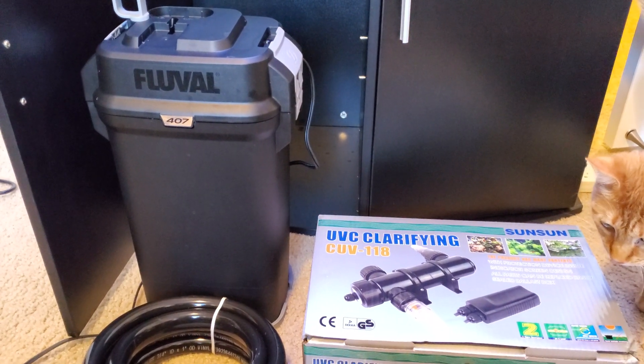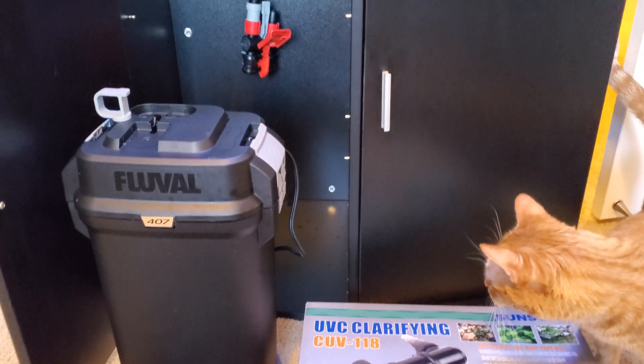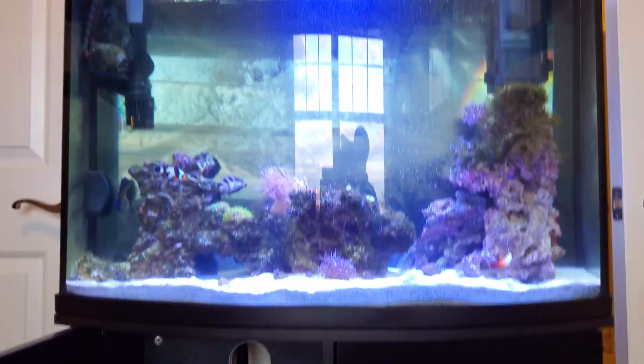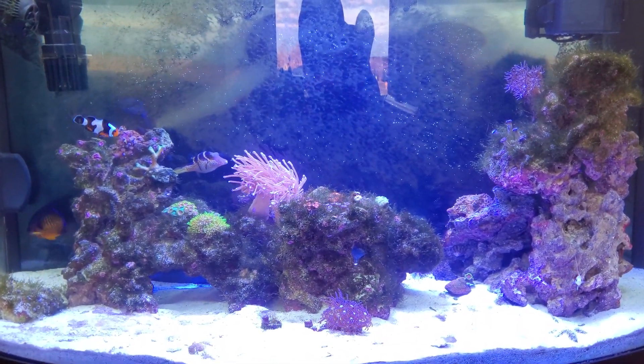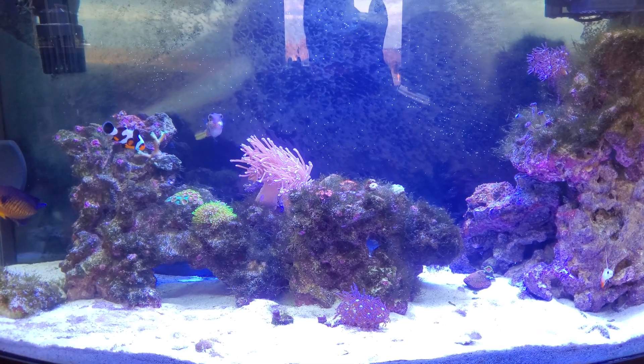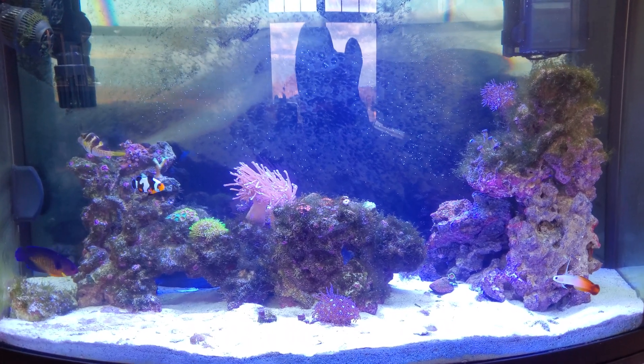My chemistry has come back just fine after about two weeks of use and the tank has never looked as clear as it looks now. The water clarity is great even within the first few days of using the Fluval 407, but two weeks out now I'm really impressed with the water quality.